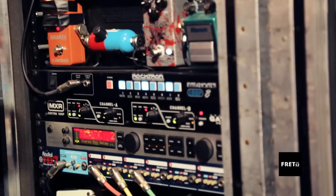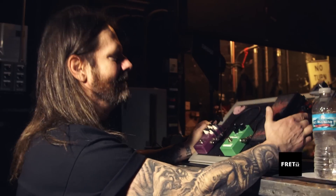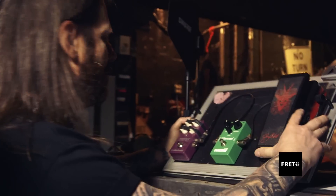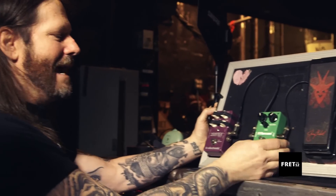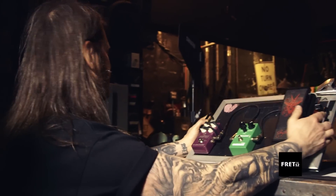The Radial switching splitter system. Furman power. And then on the pedal board, I've got a Dunlop Jerry Cantrell Wah, another Maxon Overdrive, and the TC Electronic Vortex Flanger.